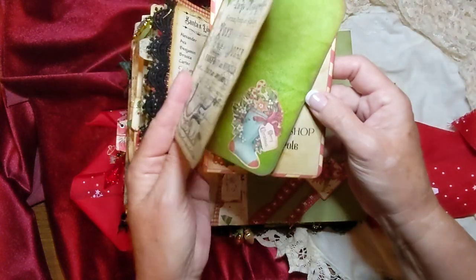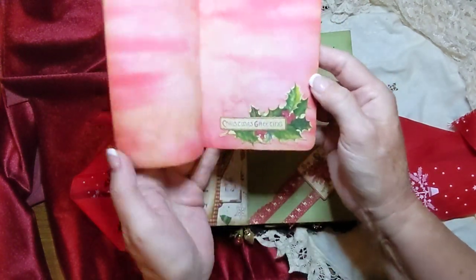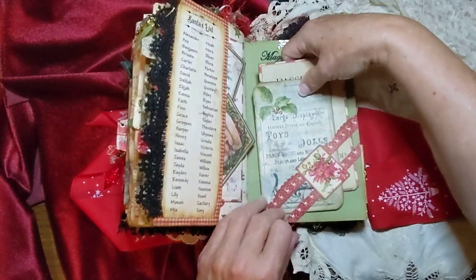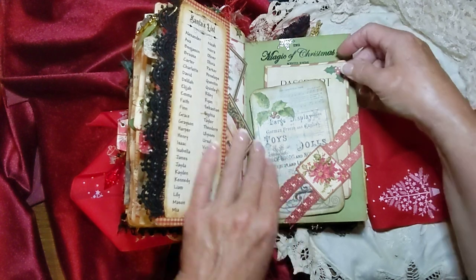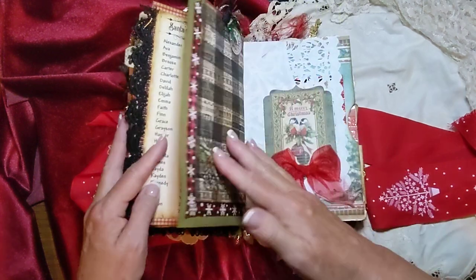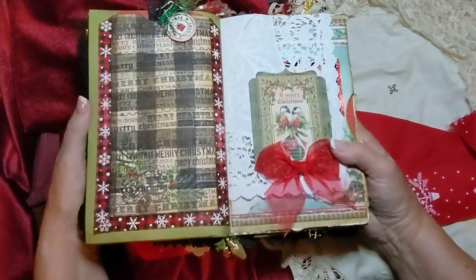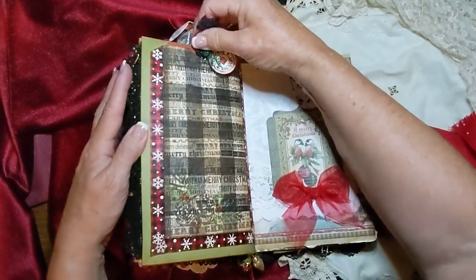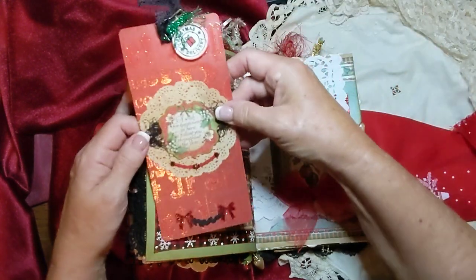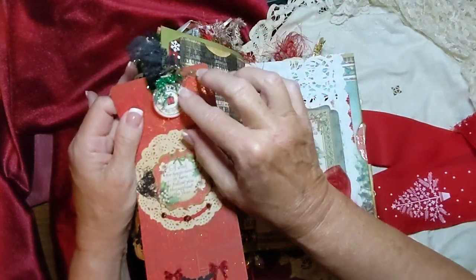And here is a journaling card there, and this is another journaling card here. And there's one there — this is just embossed up there. And this is a tuck here — it has a piece of lace at the top. This is just a big envelope, and it has a journaling card in there. And then a little dangle here.